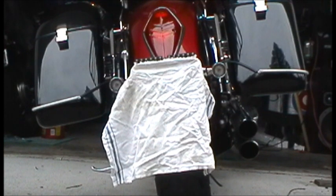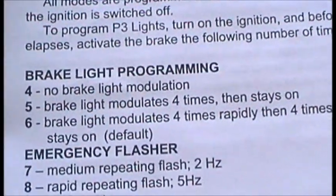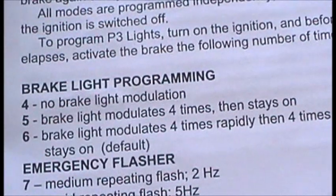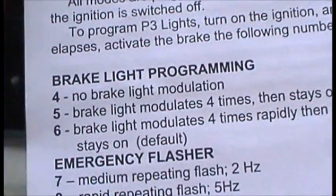Marshall Zhukov here during the daylight. What we're going to do is run through some of the programming here on these P3 lights, and we can see some of it here. I'm not worried about the brake light programming — it's already on the default setting, and I do like the default setting.